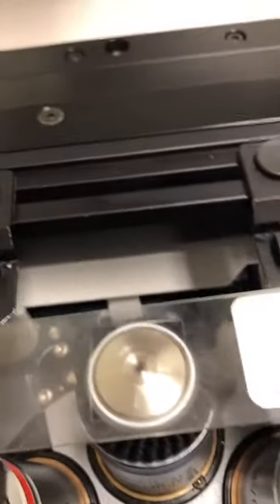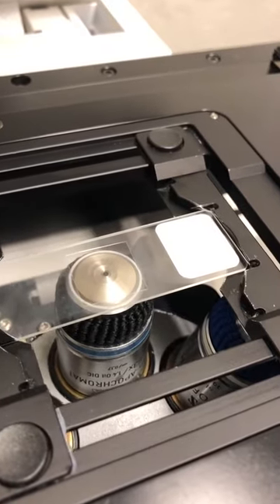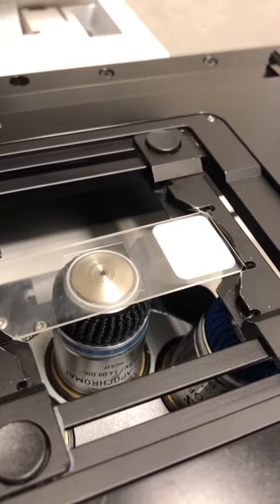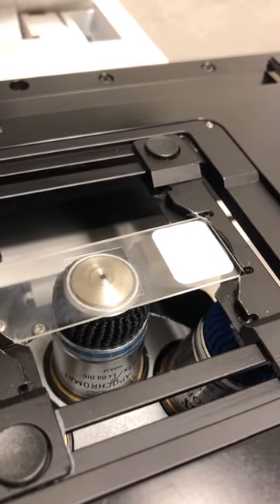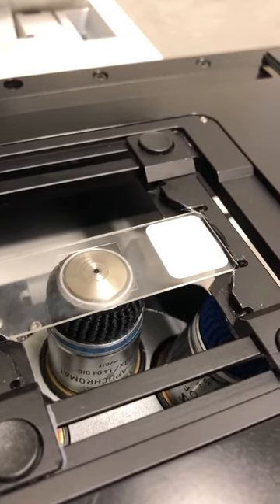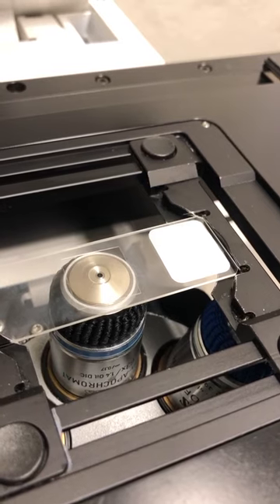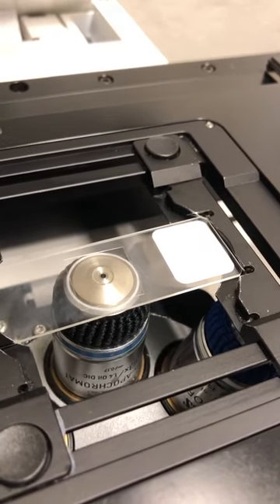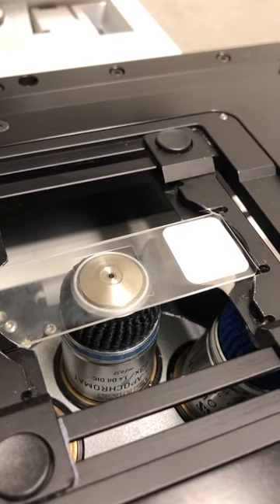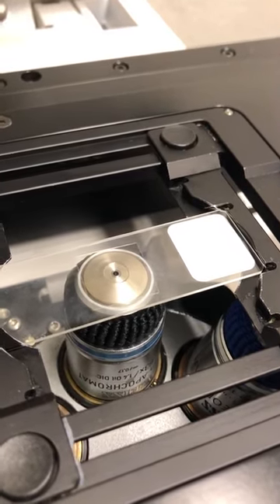In this case the oil is not touching the sample, so I'm going to raise it by moving the focus knob away from me until the oil does touch. There we go — you can see the oil touch the sample. You can tell because if I move the focus knob towards me the oil slick gets smaller, meaning the objective is going down. If I move it away from me the objective goes up and the oil slick gets bigger.